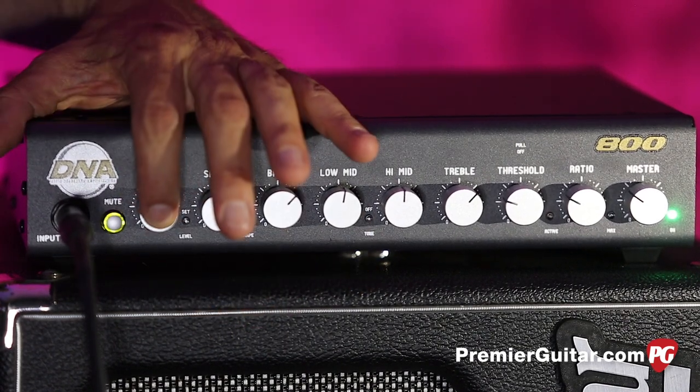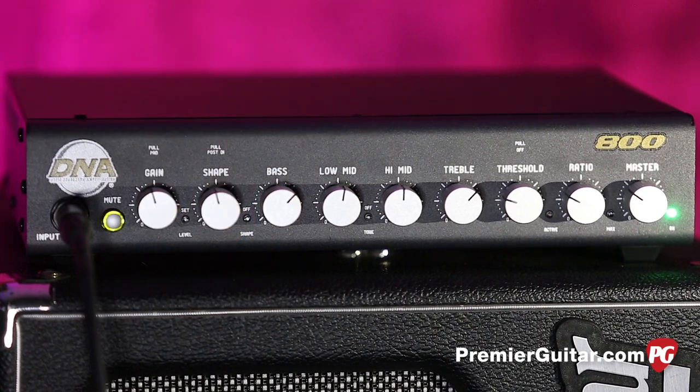This is the input pad for your active and passive basses. This is the shape control — it's a complex series of EQs that does a nice big mid scoop. David is famous for this; the SWR stuff has it, the Eden stuff has it. He keeps perfecting it and moving forward, so this is a really cool feature.